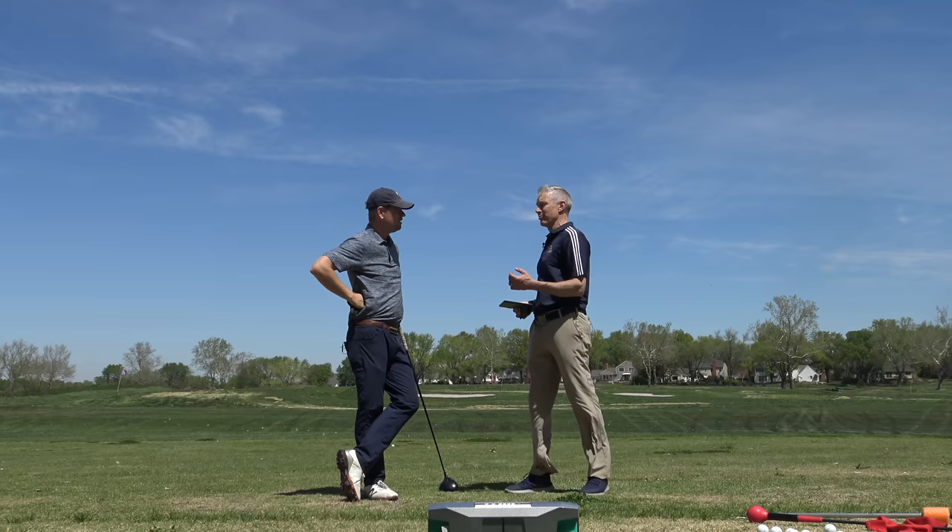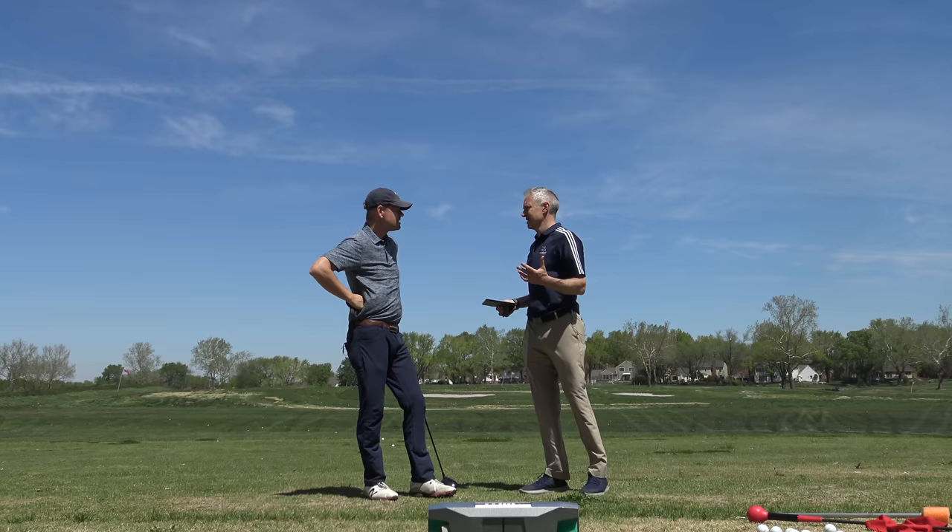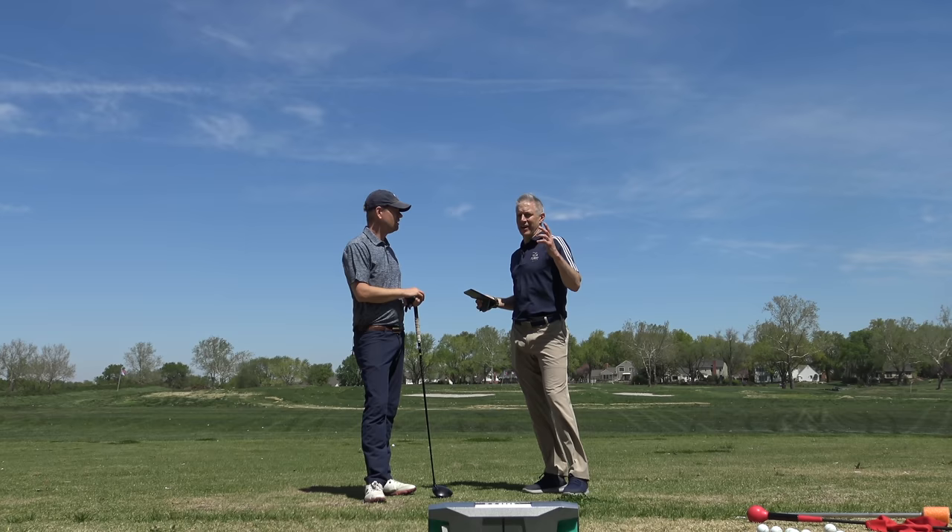Plus, by the way, hitting it far — have you ever noticed the guys on tour are long? Really long now. Rory McIlroy, even Tiger. Tiger's whole thing, his whole career was longer. The fastest guys are also the best guys. No one has won a major in like the last five years with a ball speed below 170.